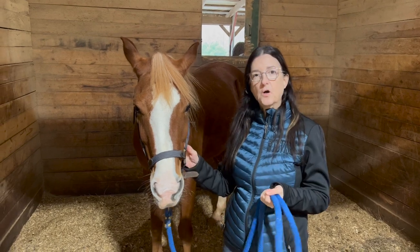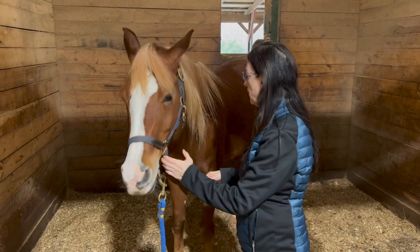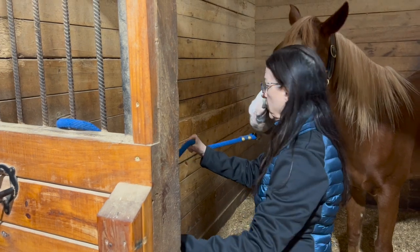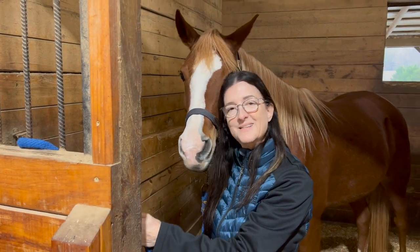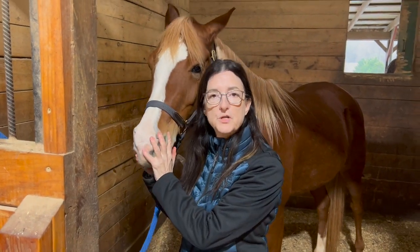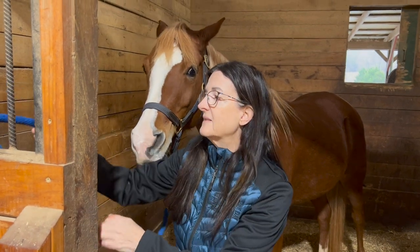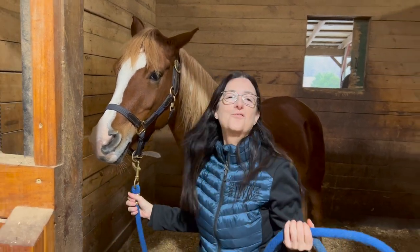If you don't have cross ties in your barn, you can also groom your horse in their stall. They'll be very comfortable there. You can put the halter on with a lead rope and work with them. The only problem is they may move around, so you might loop the lead rope — you don't have to tie it, but them feeling it's connected to something will help keep them still. You can also use a quick-release knot for a safe connection in the stall.